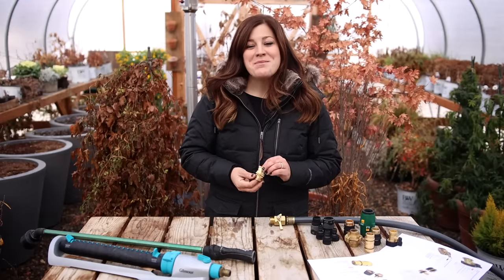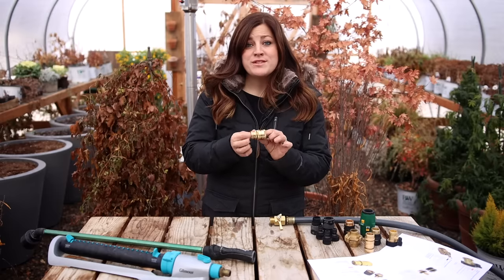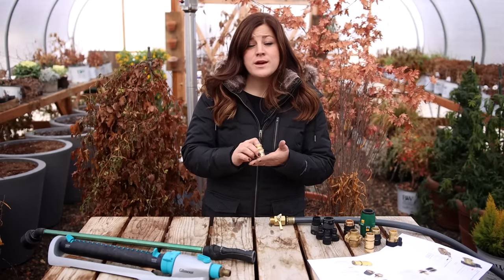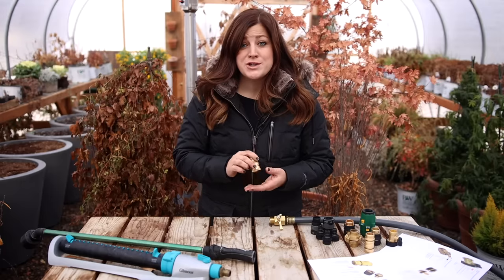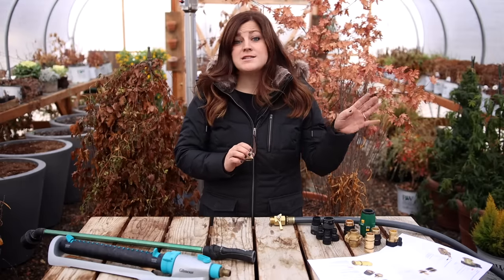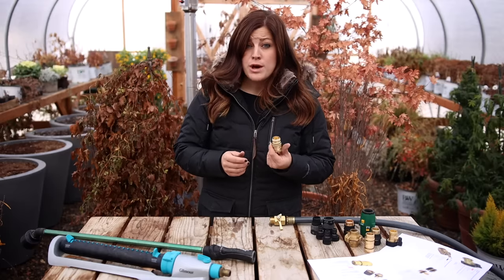Hey guys, how's it going? So today I want to talk about the riveting subject of quick connects. If you've never used one before, they do exactly what their name says they do — they quickly connect hoses or hose end attachments. They've been an absolute game changer in our own garden. We have them on the end of every faucet and on the end of every hose. And that's why I wanted to go over these with you and kind of show you how they work.